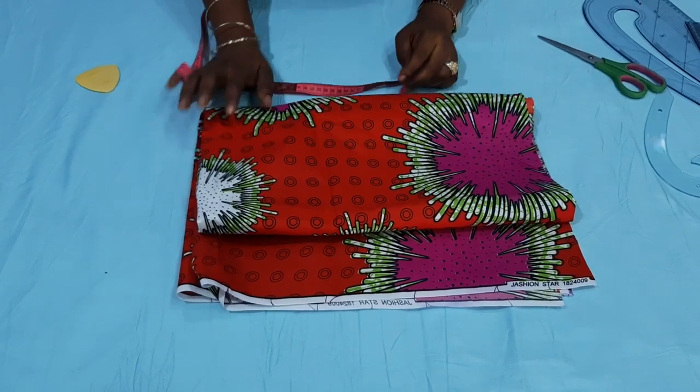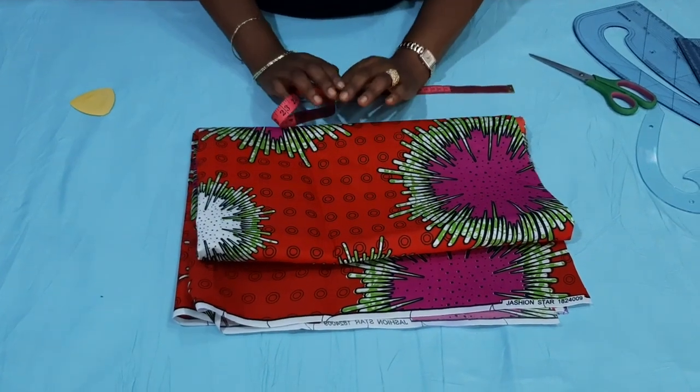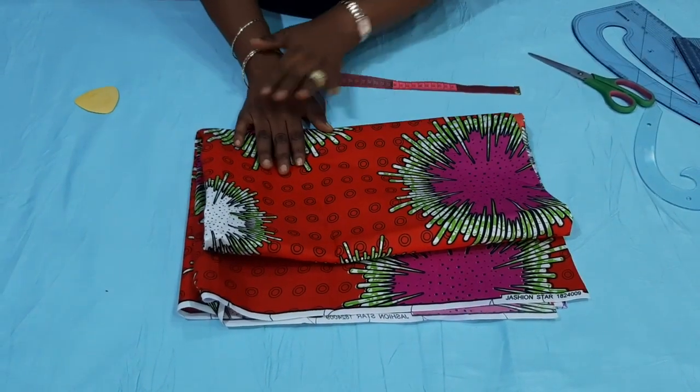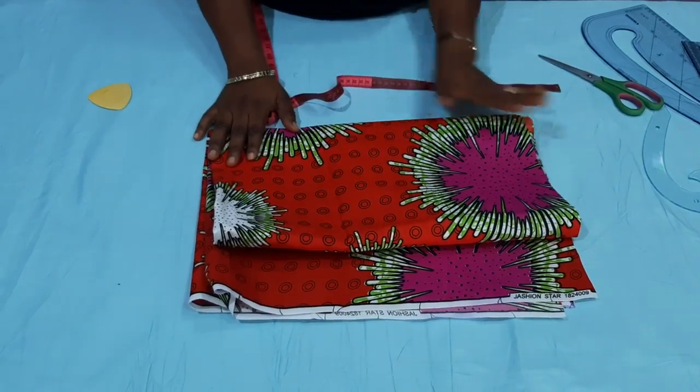Hello everyone, my name is Bukis. Welcome to a brand new tutorial. Today's tutorial will be on how to make a romper dress, a jumpsuit, or a playsuit for a girl. You can also use this method to make it for yourself. Trust me, it will come out so beautiful.